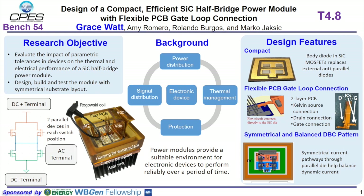In the half bridge power module we have two parallel devices in the top switch position and two parallel devices in the bottom switch position. In general, power modules are going to provide a suitable environment for electrical devices to perform reliably over time. The design features for this power module are that it's compact because we use the body diode in a silicon carbide MOSFET, which replaces the external anti-parallel diodes.